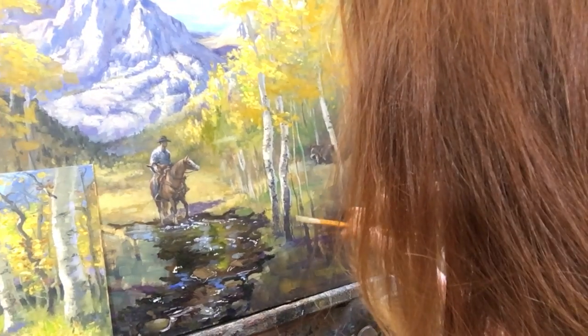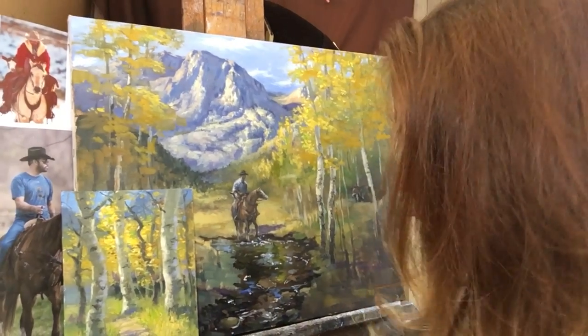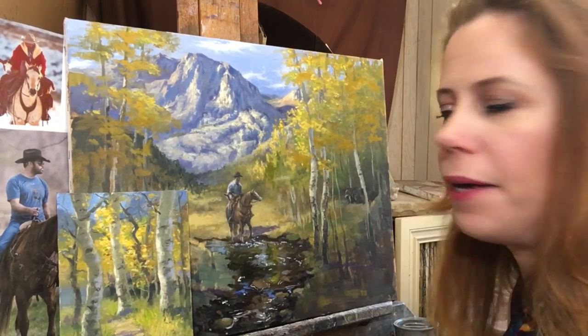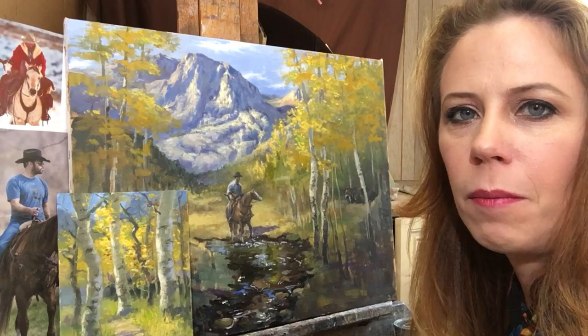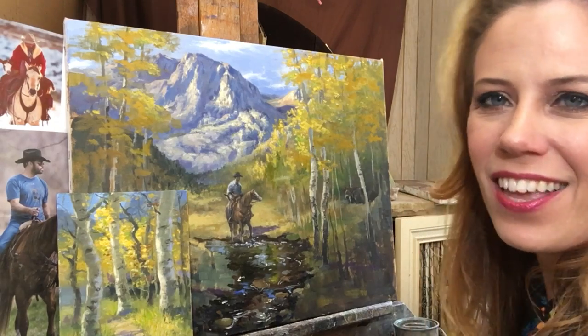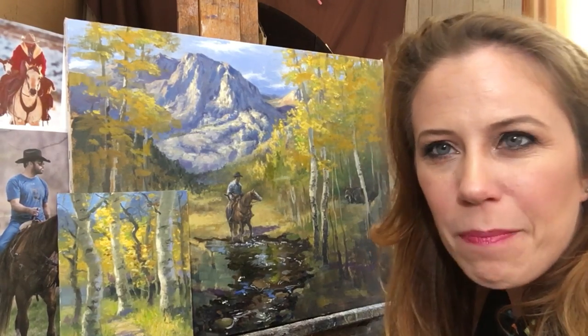I think that's as far as I'm going to take this demo today. I hope that it's been helpful and that you've enjoyed this. I've enjoyed this. And you know what, I'm going to share this painting. I think I can share it as a post on my YouTube, so if you want to see the finished painting, check back in a couple of weeks and I will share the finished product. Thank you guys so much for joining and I hope you have a wonderful week. Bye-bye guys.